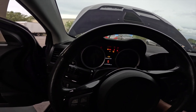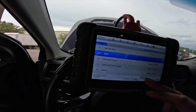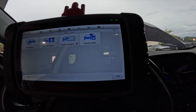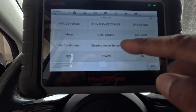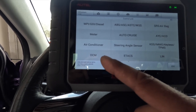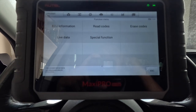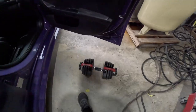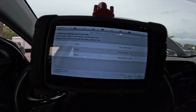This is where you want to pay attention. A lot of people go to SRS, but you don't want to go to SRS — you want to go to OCM, that's the Occupant Control Module. There you go to Special Functions, zero calibration and system test. Good old Bullflex at 50 — we're gonna put it on the seat.